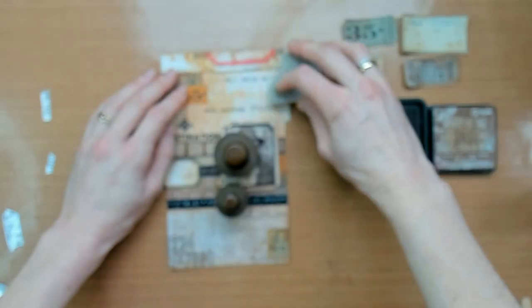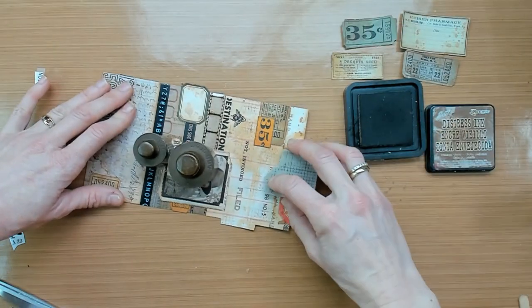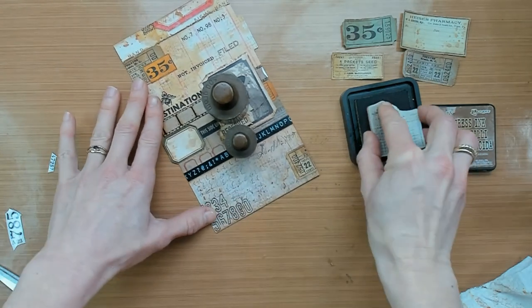For some last finishing touches, I will use this stamp. It is from the Mini Glitch stamp set from Tim Holtz. I really love this grid stamp — it's just adding some interest in the background on some clear spaces.